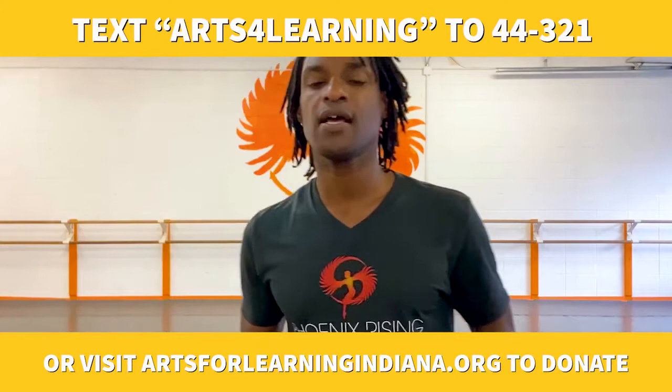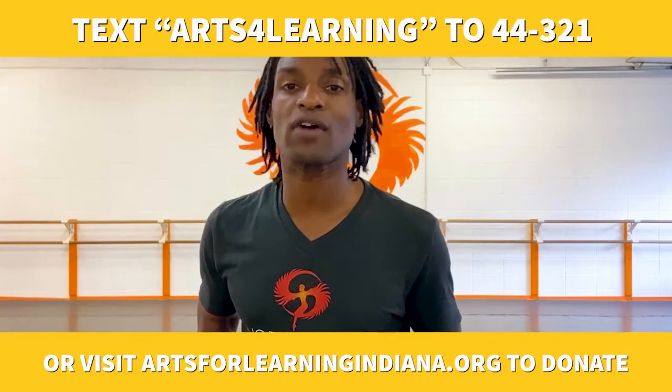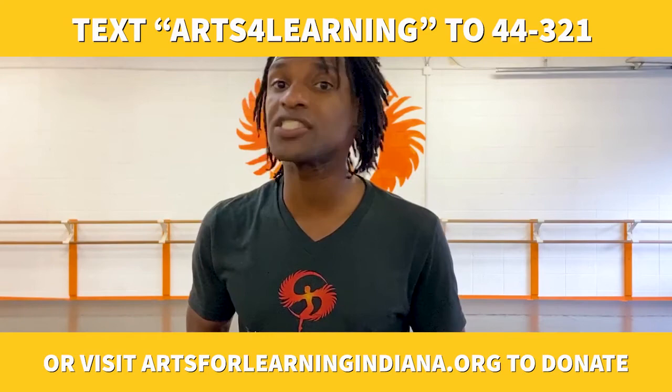Arts for Learning needs your help during this time of uncertainty. Many teaching artists like myself are without work, leaving our youth without quality arts learning experiences. Please consider donating to Arts for Learning's emergency relief campaign. Your support would greatly be appreciated.